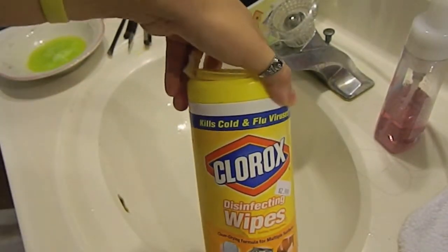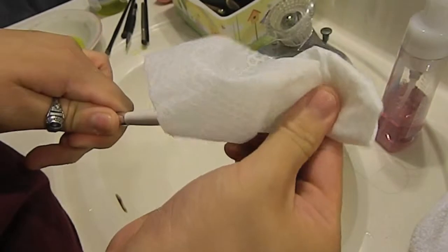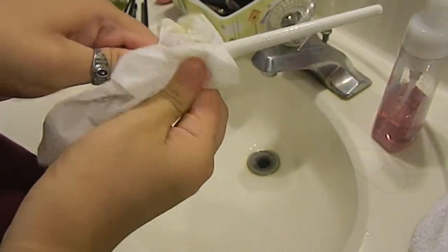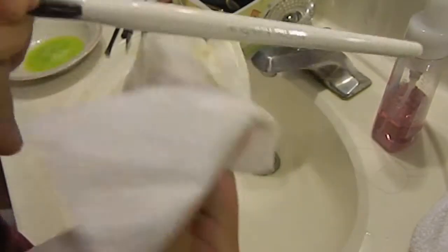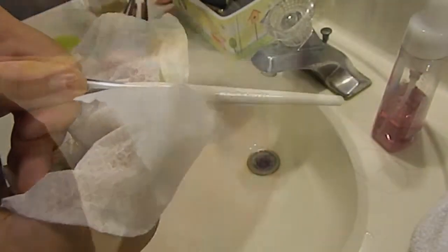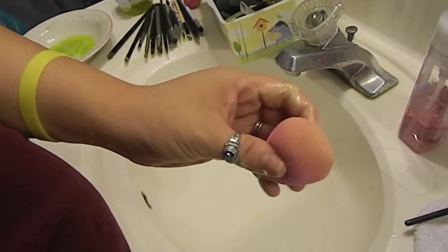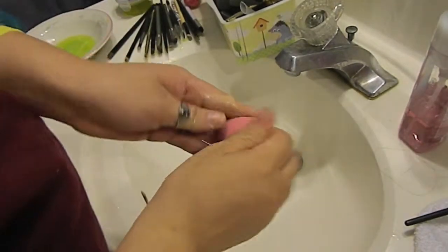Now I'm taking Clorox wipes to clean the brush handles. Since you're already cleaning your brushes, you should clean the handles too — they disinfect and take all the gunk off. You can see it's all white now; before it was really dirty. I'll keep doing this to all my brushes, just cleaning the handles.